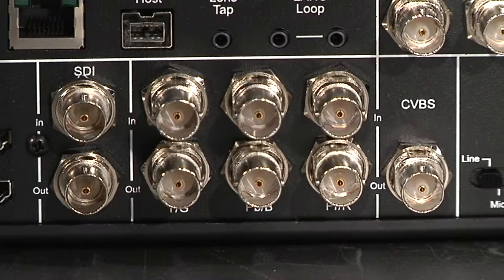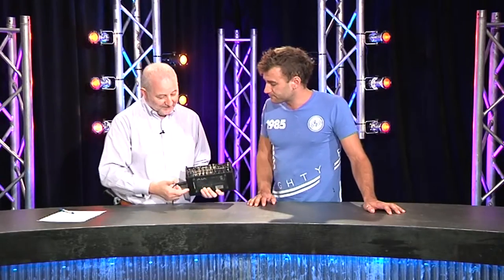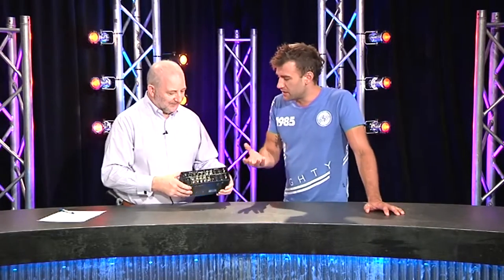As far as input options, we've got basically everything from component upwards: component, HDMI, and of course SDI in both standard and high-def modes. There's also analog out if you want to use that for monitoring — great if you have a lot of analog monitors. The down-convert isn't particularly brilliant but it is solely for confidence monitoring, so it's fine.